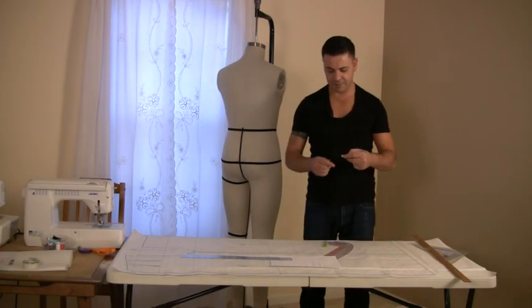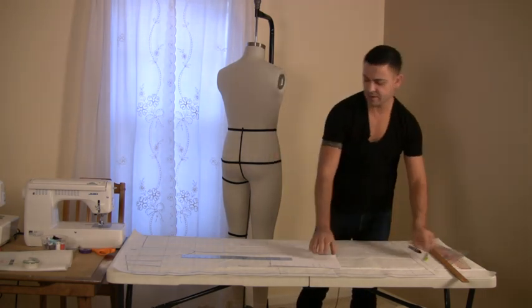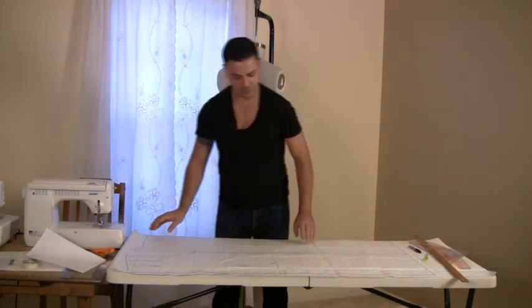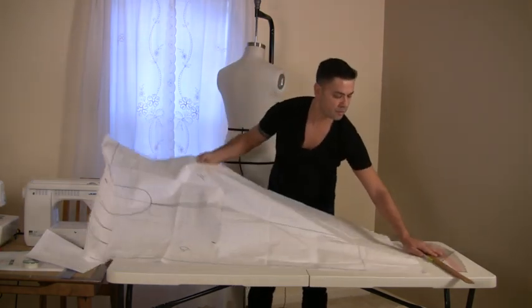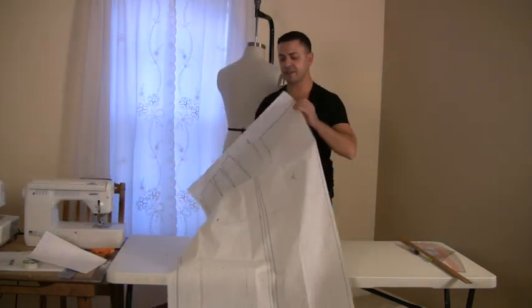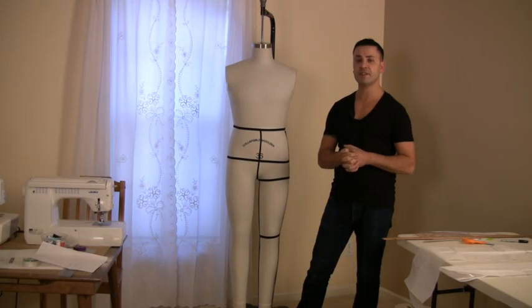I am practically finished drafting my sloper pattern. All I have left to do from now is to trim it and experiment with my muslin. On the next DVD, I'm going to show you how to prepare your muslin in order to do a mock-up of the pant.